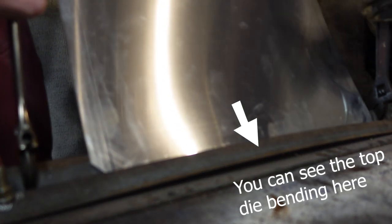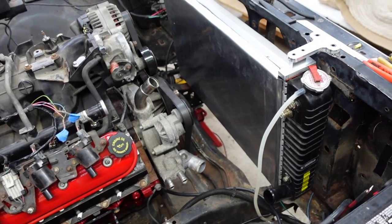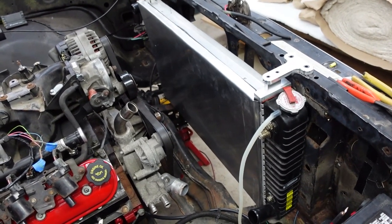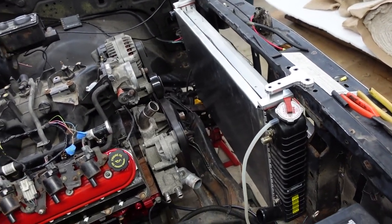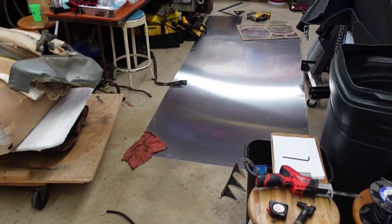Piece of cake. The plan got a little hijacked by the tools, which tends to happen when you're doing custom stuff like this. I ended up turning to a set of wide-jawed vice grips to get the fan shroud bent. Worst comes to worst, I have to make another one later, but I have plenty of aluminum.